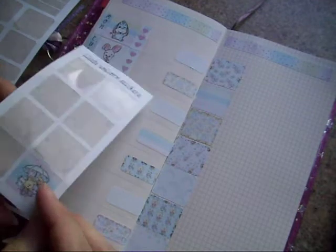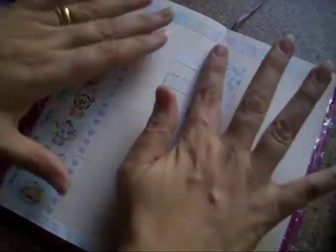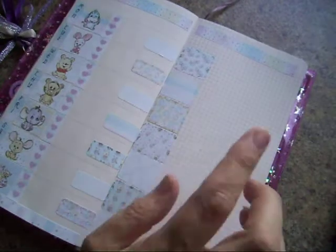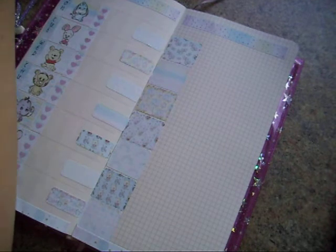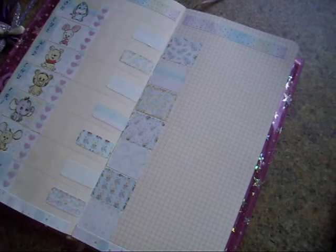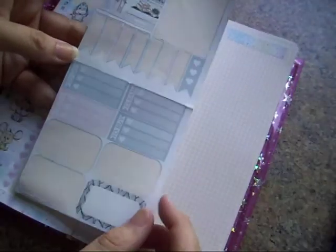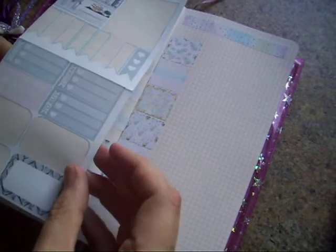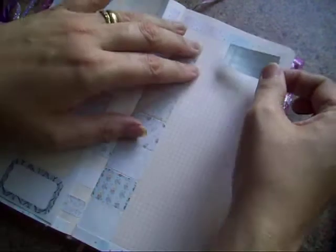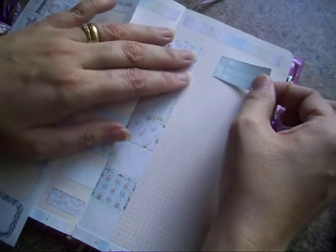We still have this little fill box and a to-do box there, but the rest of the kit is all used up. Over this side I do like to pop down some running lists — things to buy, things to clean — so this was planner leftovers. I need to leave enough room for the washi.